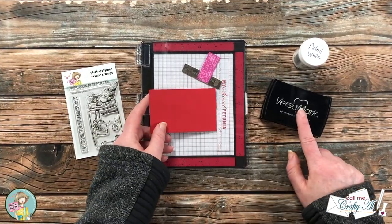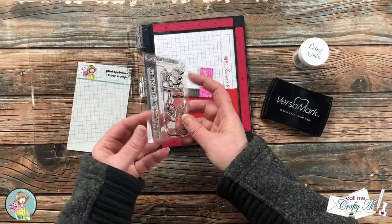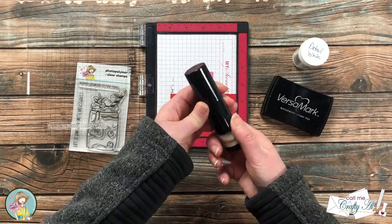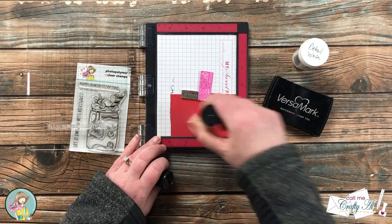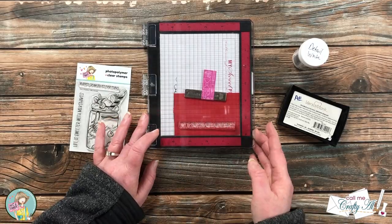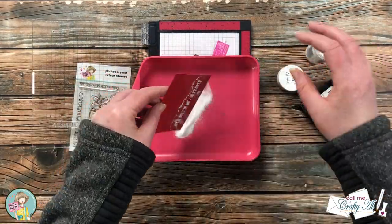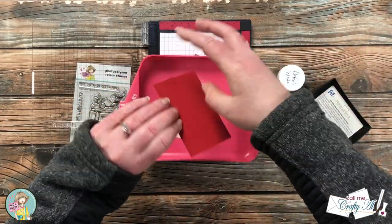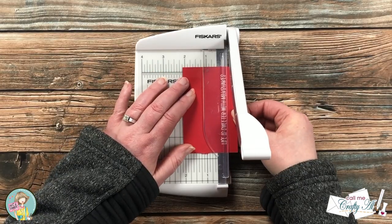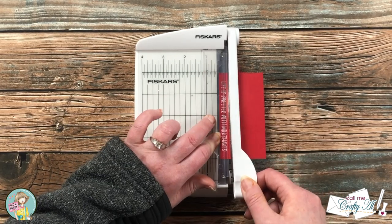Now it's time to get my sentiment stamped. I will be heat embossing this with detail white powder on a scrap of red cardstock. I chose 'Life is Sweeter with Milkshakes' for the front of my card. Before inking up I wiped the embossing powder tool across the cardstock to help the powder stick only where I want it. I inked and stamped it twice to give the powder plenty of ink to adhere to, then heat set it — and as always, I think heat setting embossing powder is magical! I trimmed it down to an even border on the top and bottom.